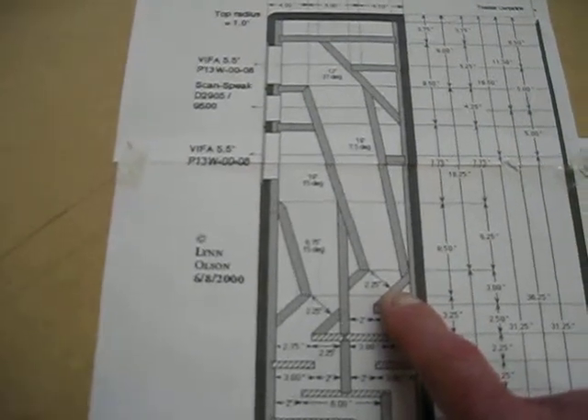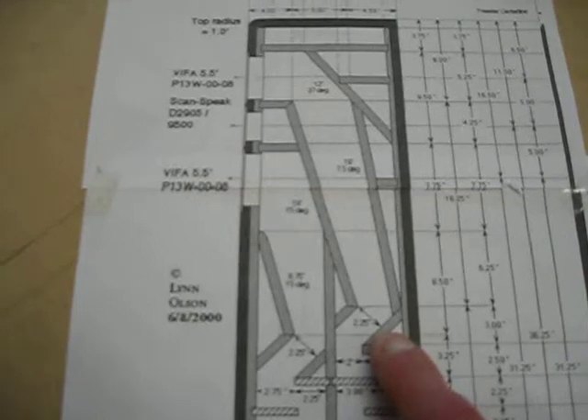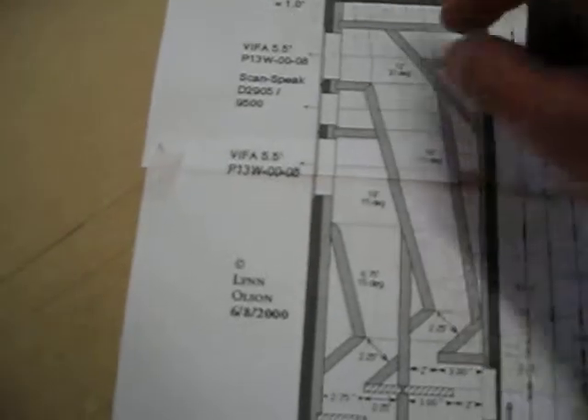The baffles are a quarter inch to three-eighths of an inch — I'm going to use three-eighths of an inch. They actually sit into dados or grooves in the sides of the speakers.